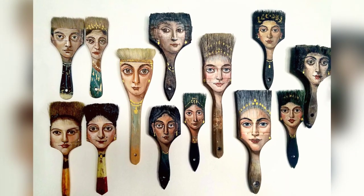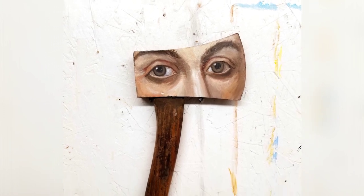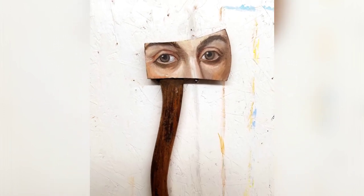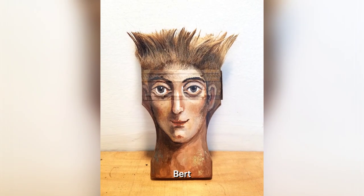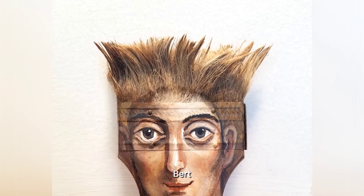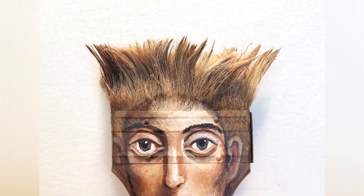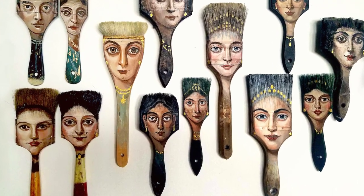If you have heard of the old master paintings, then you must be familiar with the intricate details, the timeless beauty, and the awe-inspiring artistry that has captivated audiences for centuries. But have you ever imagined these classic portraits adorning everyday objects? If you have, then you must be interested in the work of Los Angeles-based artist Alexandra Dillon.